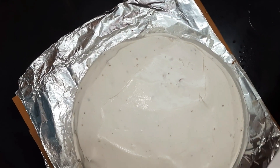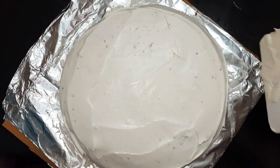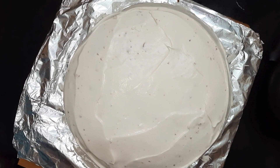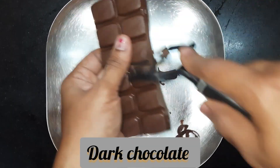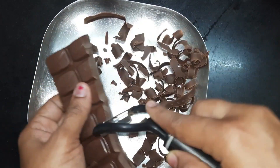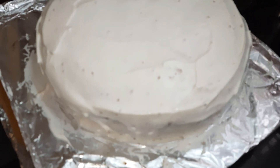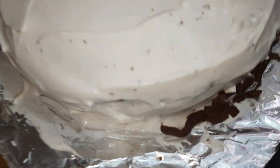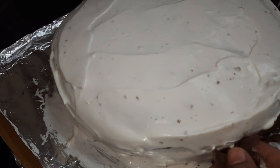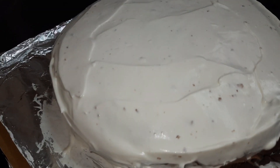Our crumb coating is done. Now we'll refrigerate it for 20 to 25 minutes. Meanwhile, I've taken a Dairy Milk dark chocolate bar and peeling it to make flakes. The second round of frosting is also done, and now I'm pressing all the dark chocolate flakes onto the sides of the cake.